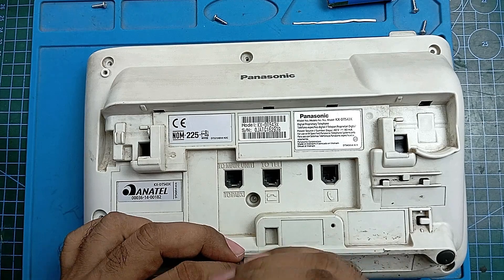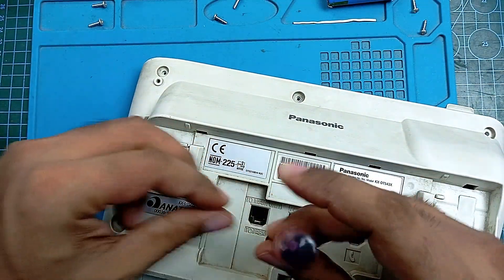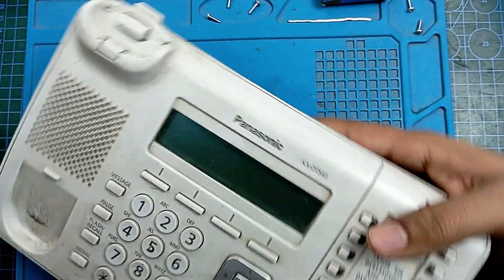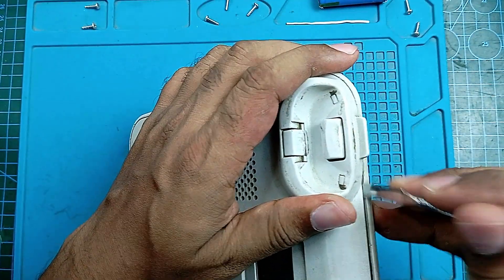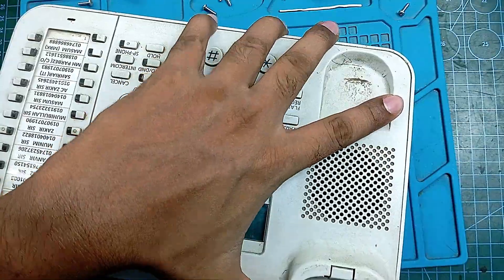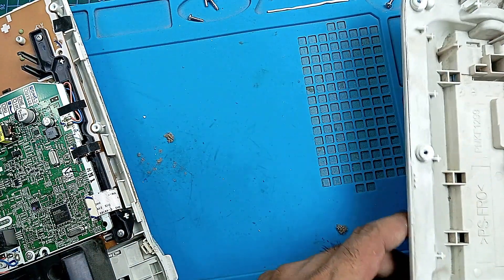This is the first time I'm opening this type of device, and of course I don't know how to open this thing. Okay, I think this is the way it opens. Okay — some broken plastic piece, but I don't care about that.